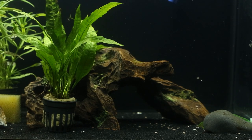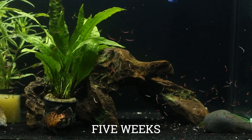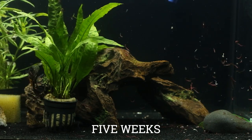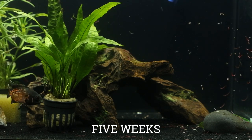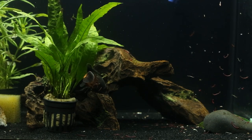Here you can see at five weeks, the Oscar is starting to really color up and get those strong oranges, and the black and whites are kind of fading away. He's getting really vibrant. I try to give him a varied diet and a lot of protein, and on days where I put bloodworms out there, there are a lot of them but he will find every single one of them and eat them.